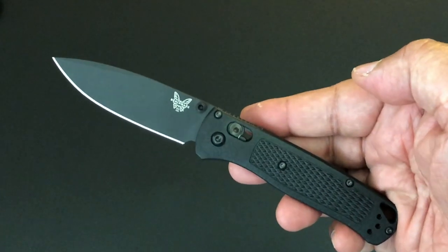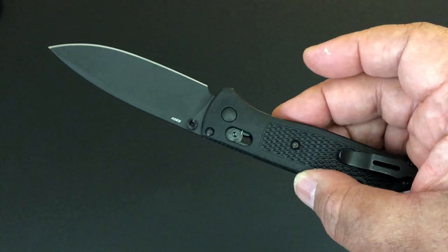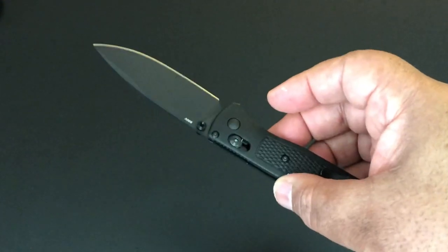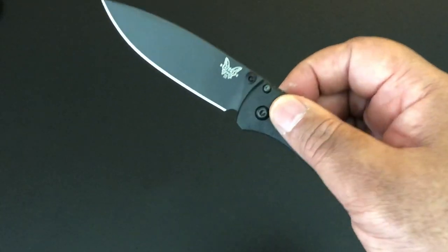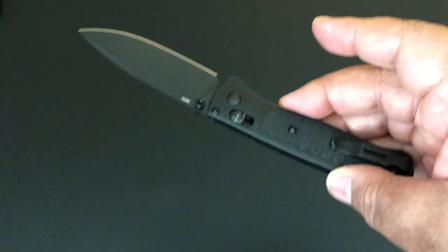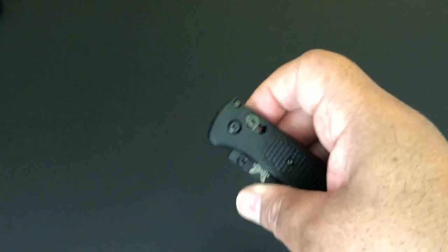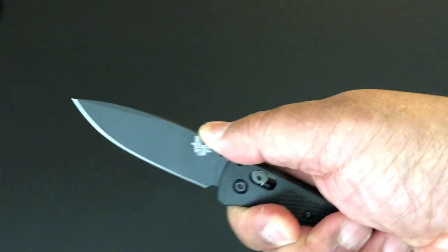I'm not a huge Benchmade fan only because I don't buy a lot of Benchmade — I have nothing against it, I just love other knives and buy a lot of them. I see the Bugout as a lot of folks' EDC knife and I understand why, which is why I bought this. I really like the Benchmade Bugout, but with my other tan Bugout I just don't think about it because I have a lot of Chris Reeve, Spydercos, and Microtech I'm used to buying.